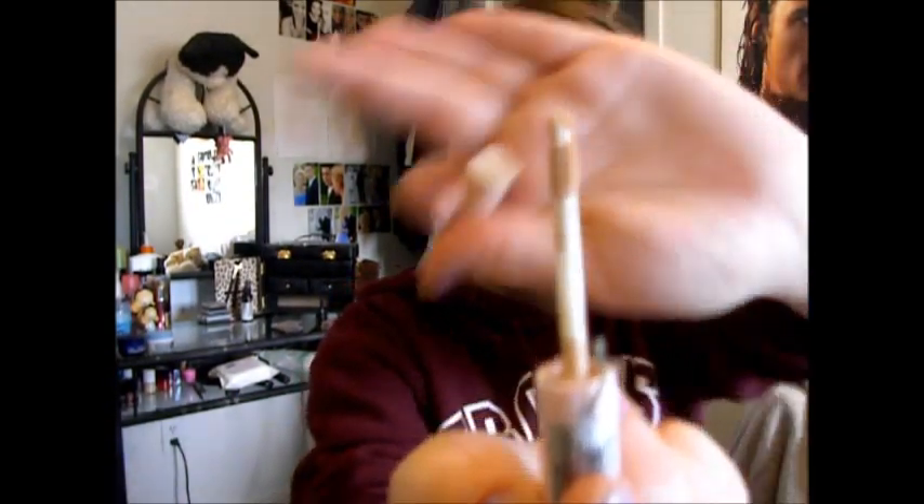Now it's time for concealer. This concealer I'm using right now is, I think, from Etude House, which is a Korean cosmetic store. I just got it on eBay because I was completely out of concealer — it was just a quick fix. But I usually use Maybelline — I think it's the anti-age dark eraser thing with the sponge on the end. And then here I just blend that out with a brush.